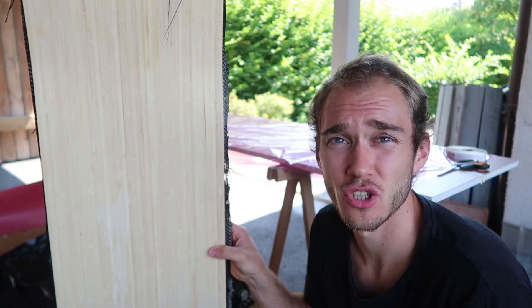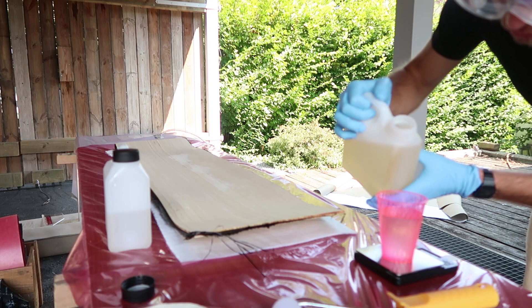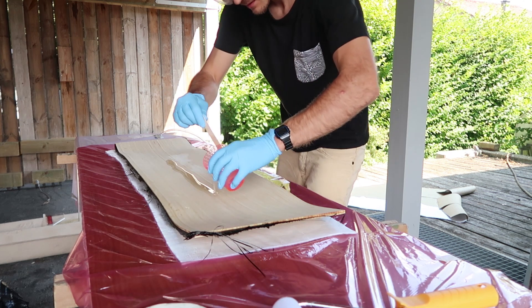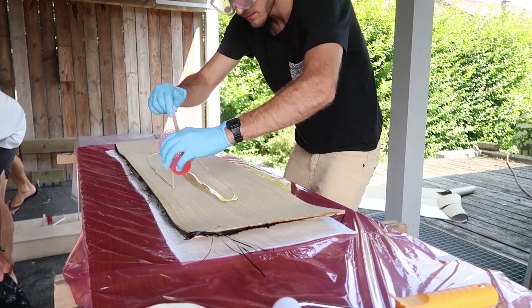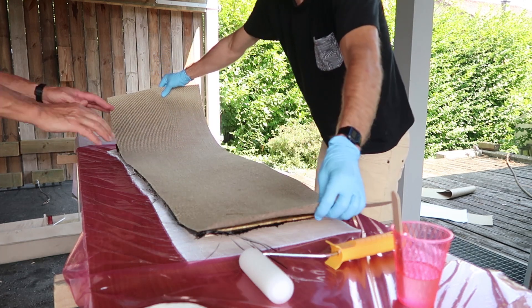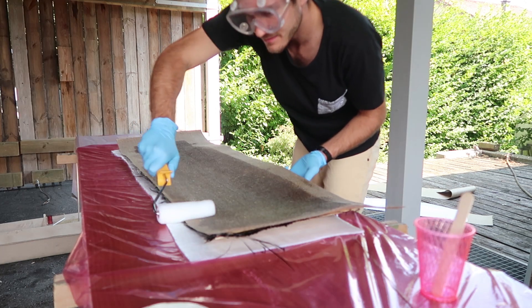I just took it out of the press and now I'm going to wrap it into flax. That's too much — 59.4. I'm going to wrap it up.